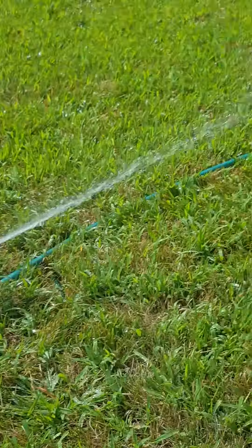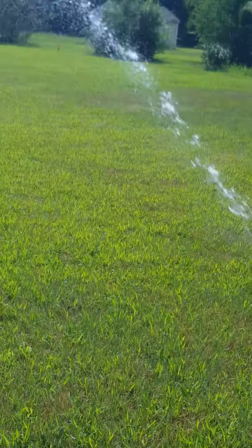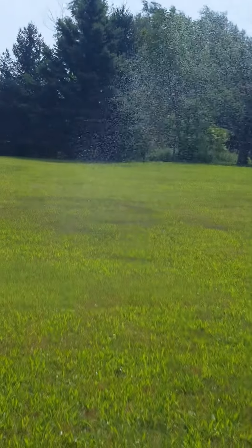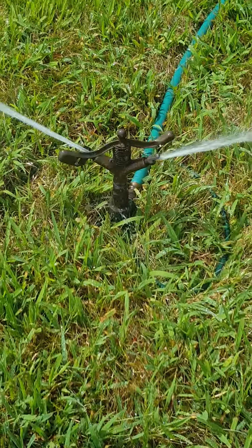Rainbird number 40 impact sprinkler. I'm kind of going to get sprayed here if I don't move carefully. See it sprays a decent amount — sprays clear out over there.